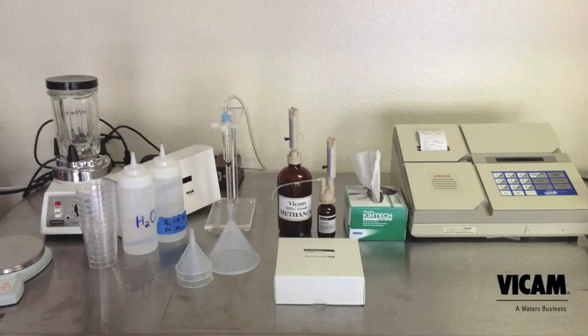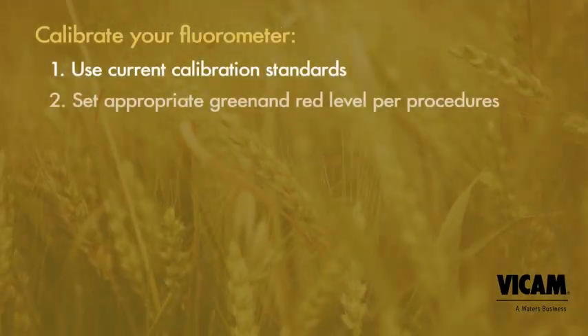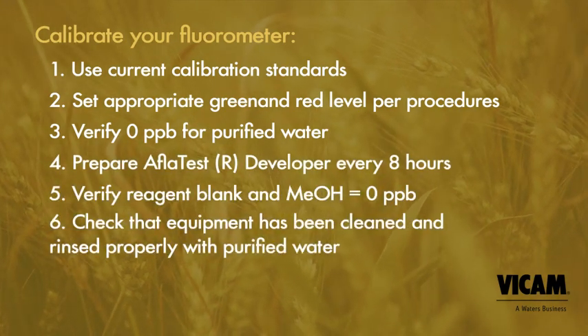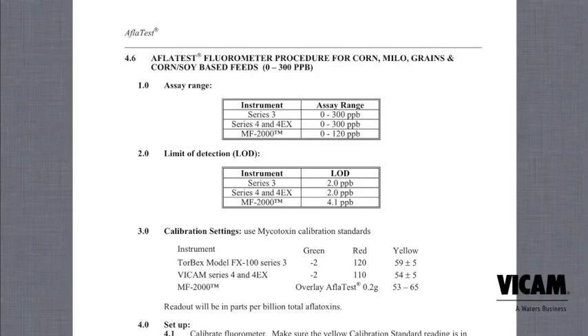Prepare your lab area, calibrate your fluorometer, and prepare your 80-20 mix of methanol and water. Prepare your AFLITest developer per the instructions on the bottle. Developer is good for 8 hours. Be sure that your fluorometer has been calibrated to the proper red and green calibration settings and tested with the yellow standard.